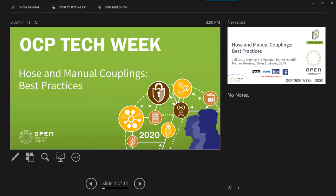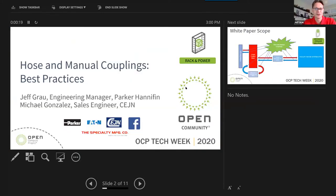Loud and clear. All right, fantastic. My name is Jeff Braugh and I'm an engineering manager with Parker Hannifin, and I'll be presenting a recently published white paper on hoses and manual couplings.